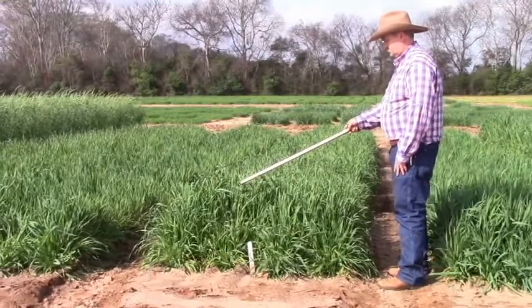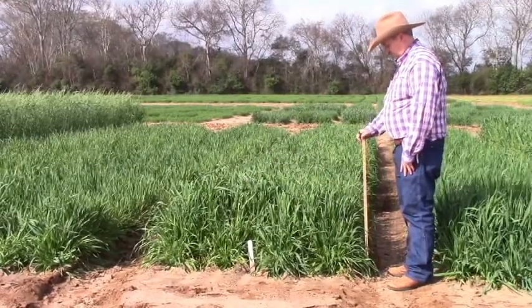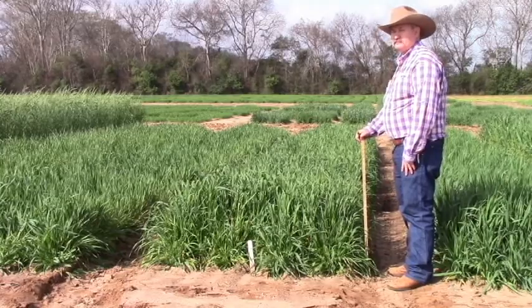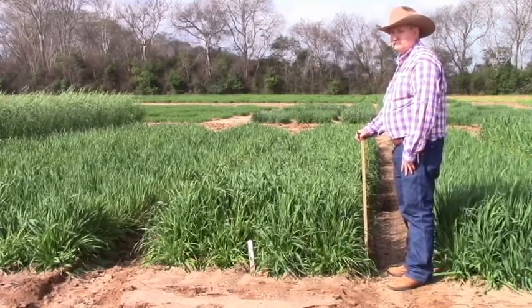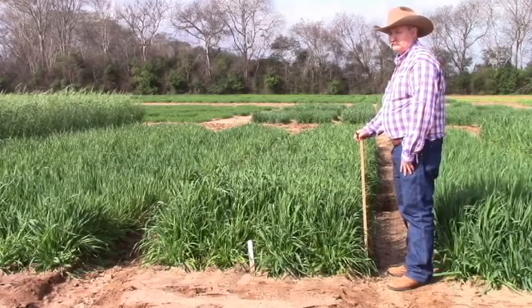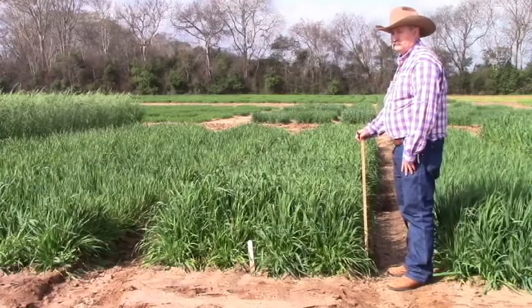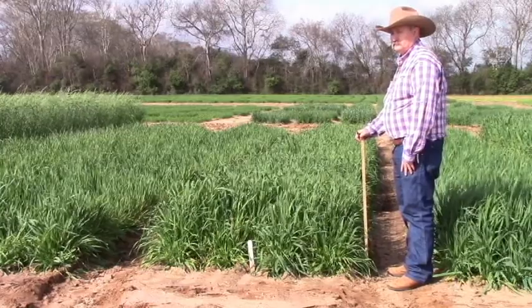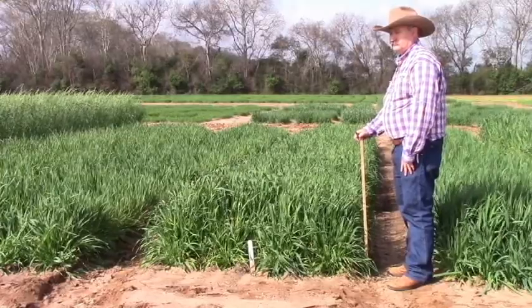Our next oat is a very old oat called Florida 501. It was released many decades ago and still tends to be a good oat, but in years when we have warm springs it will tend to come down with rust and barley yellow dwarf. This is one of the reasons why we recommend using newer varieties, even though in some years some of our older oats look quite good.